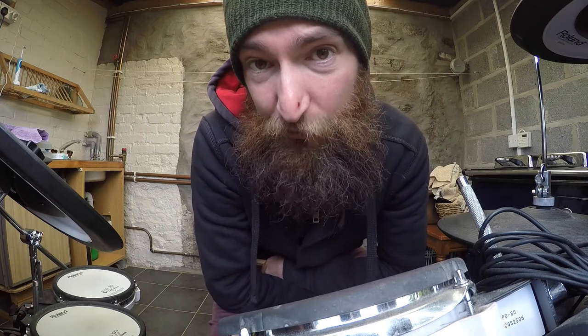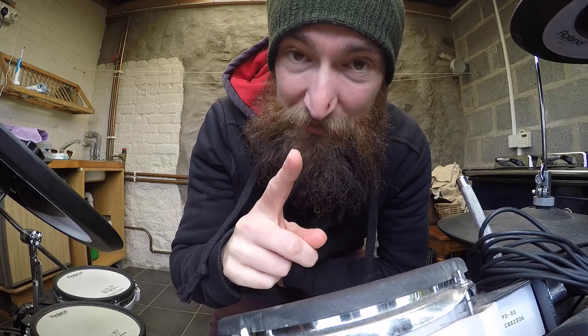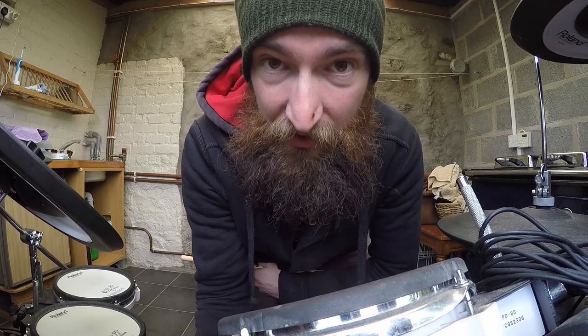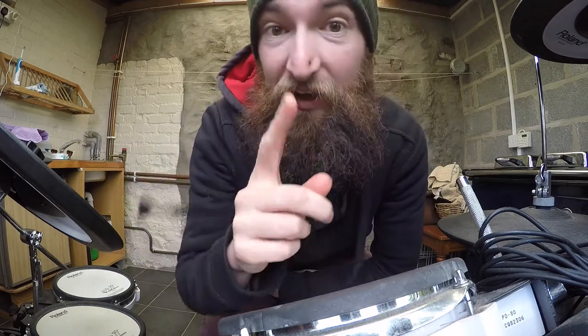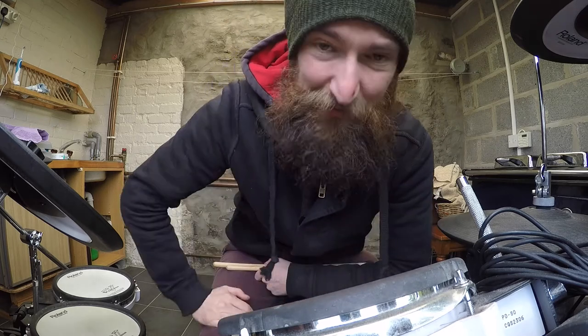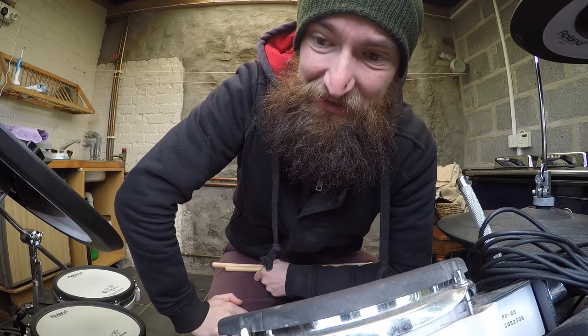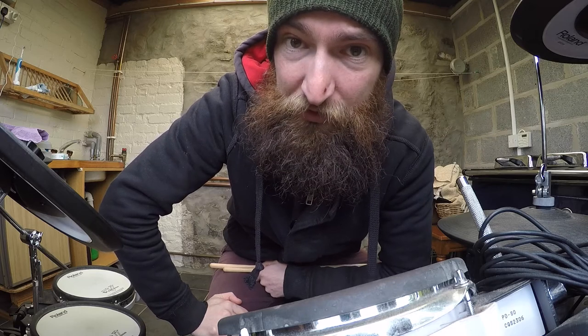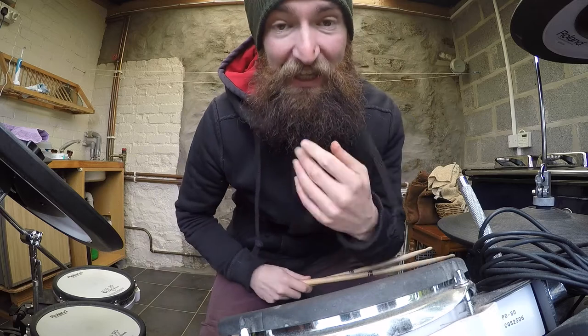So you'll be wondering how the bass drum and the snare drum fit into all this. Let me explain. The bass drum is played on one and three, at the same time as the hi-hat. Interesting. Very interesting. And the snare drum — two and four, same as the hi-hat. So chuck all that together and you're going to get your first drum beat. Like so.